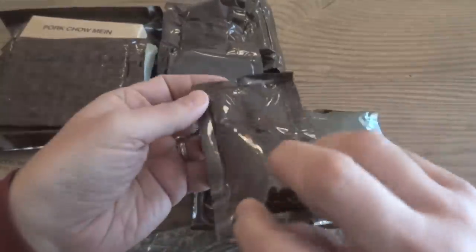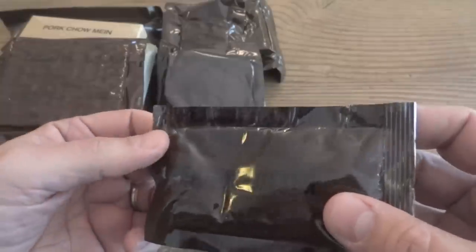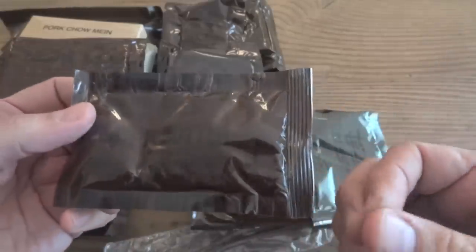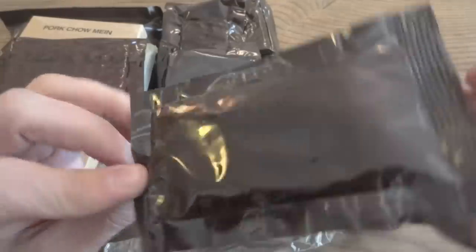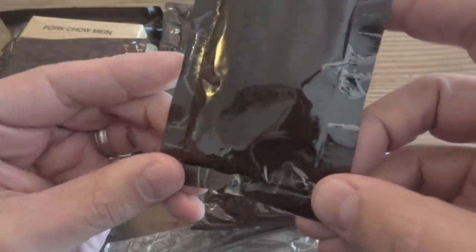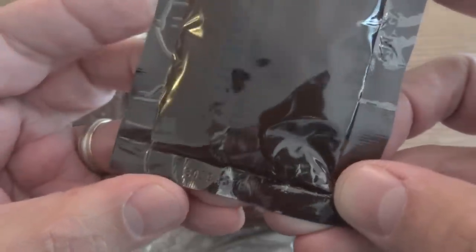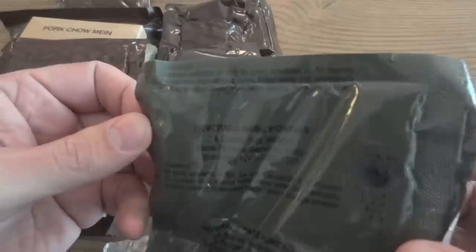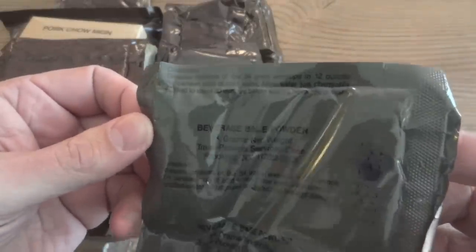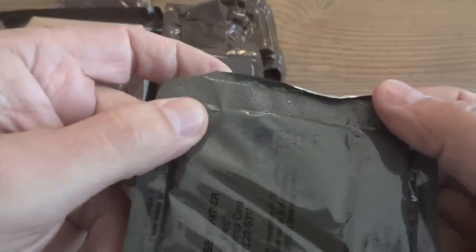We have crackers, and for the crackers we have peanut butter, which does seem to have a little bit of leakage — it definitely does, it's kind of bad here. A little bit of delamination, but it's peanut butter — peanut butter does stay good. This was packaged on January 19th, 1993. We'll give that a try, but it's going to be a little bit iffy. We also have beverage-based powder — it's grape.